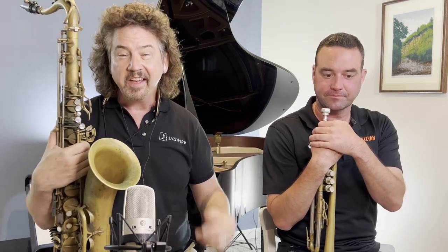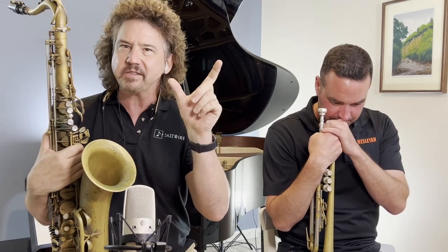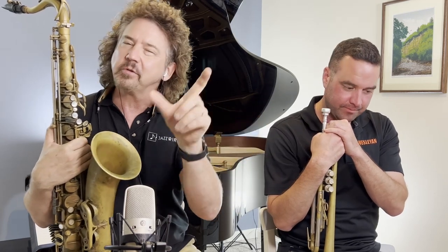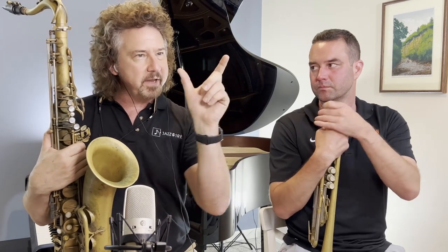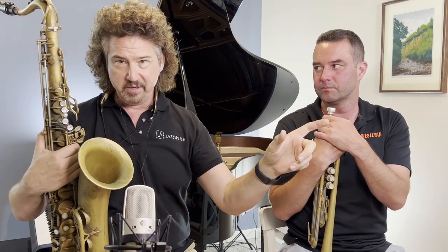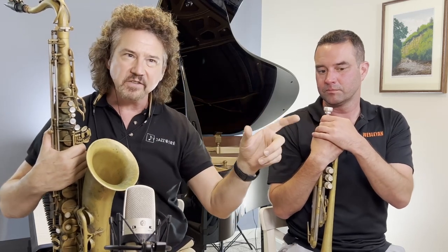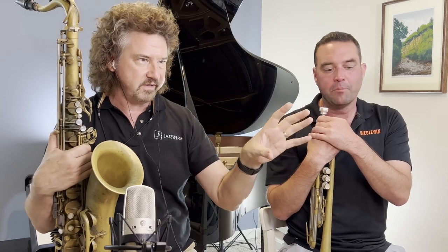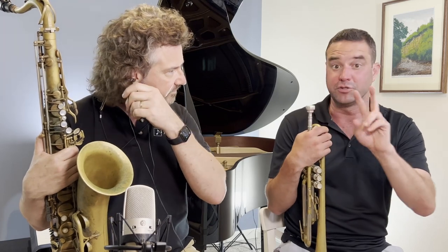That sounded fantastic. One thing I was aware of - I was hearing lots of two-measure phrases and then the next thing. There was a call and response aspect. Here's two measures and here's two measures. Sometimes it was a thing played at the next pitch level, sometimes it was an answer. It was literally here's a sentence and here's a sentence. Part of that is because the time feel that we've got going on the playback was in two.